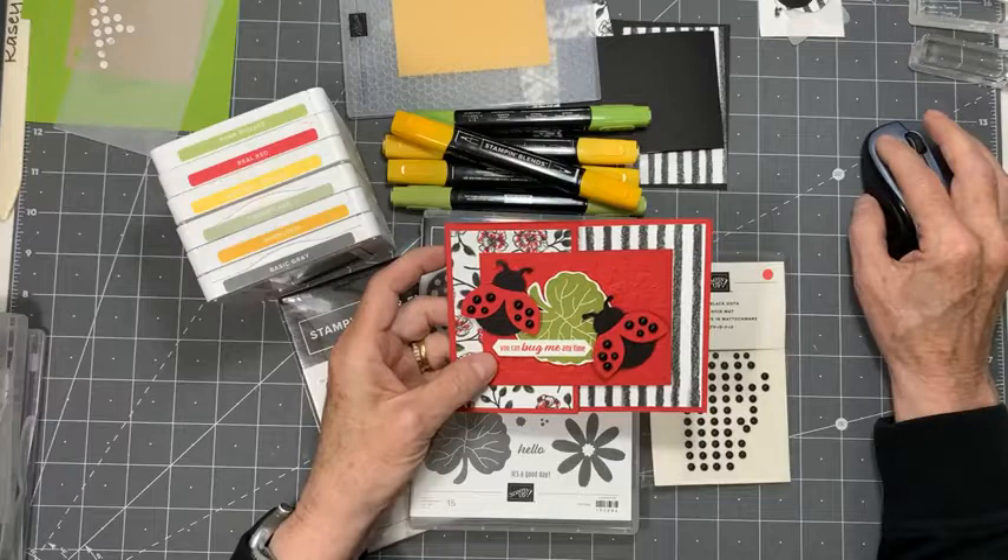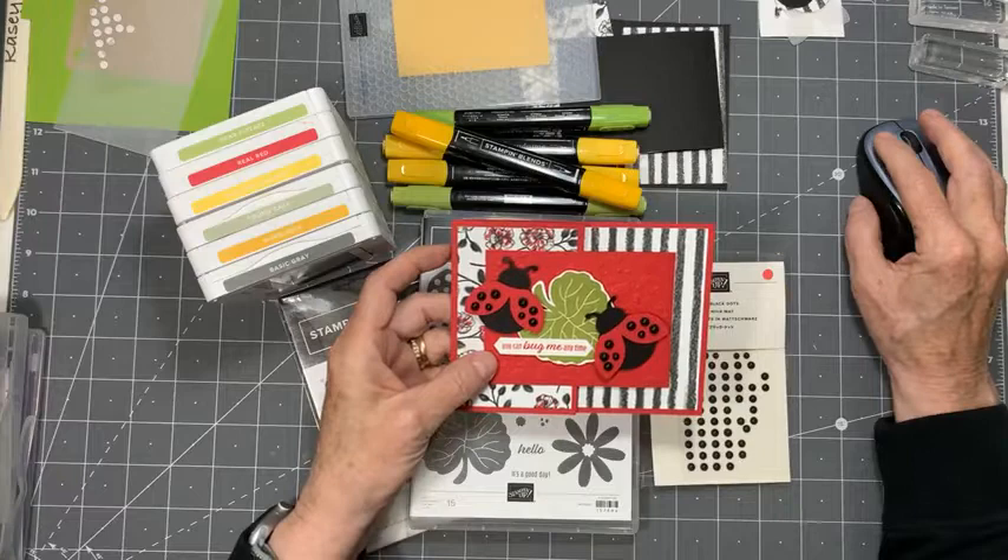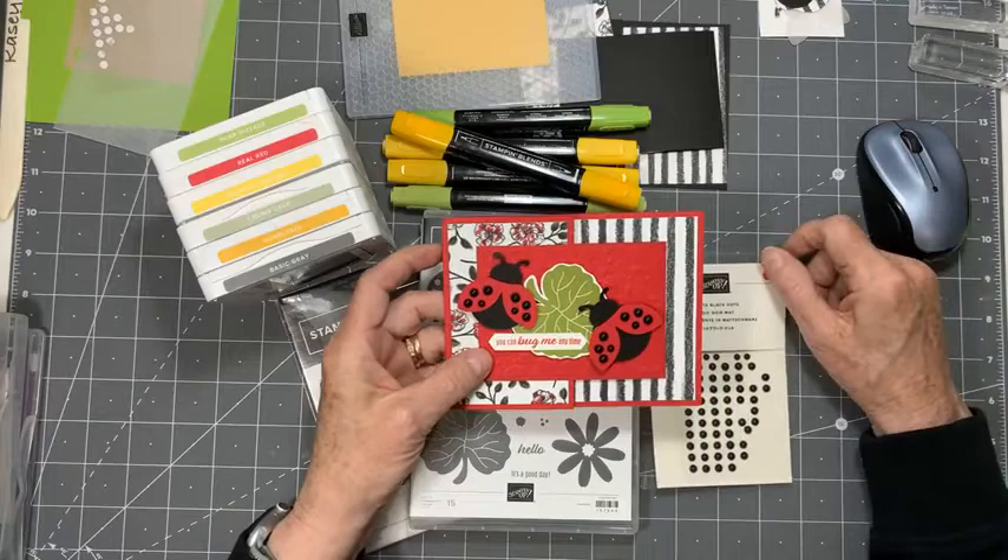Okay, shall we try that again? Got a little glitch there. I appear to be here. So again, I'm Casey Christensen, independent Stampin' Up! demonstrator, living in West Kelowna, BC, Canada, in my happy place.